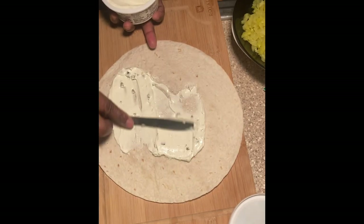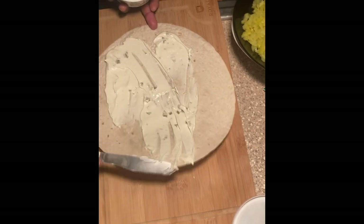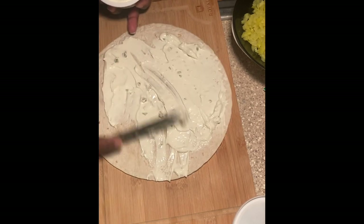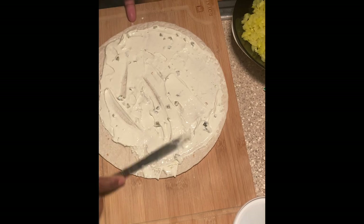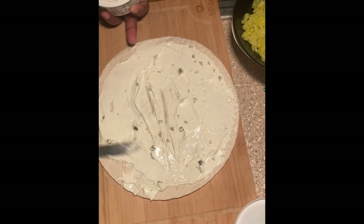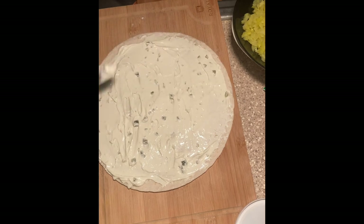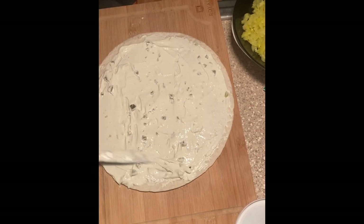I started off with smearing on my jalapeño cream cheese. This snack is perfect for cream cheese lovers like myself. I love that they have so many flavored cream cheeses now — garden veggie, fruit, and so many more. I was in the mood for spice. I could have gone with the buffalo chicken cream cheese, but the jalapeño cream cheese sounded good for the idea I had in mind.